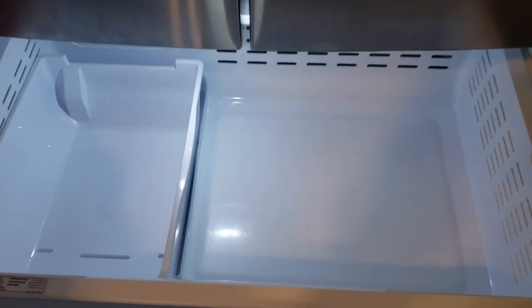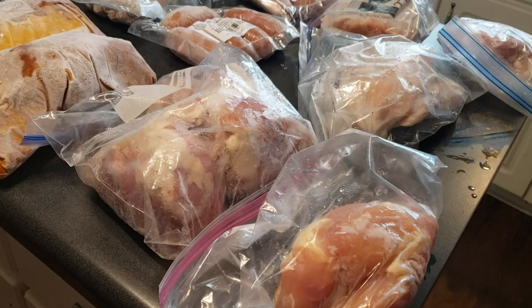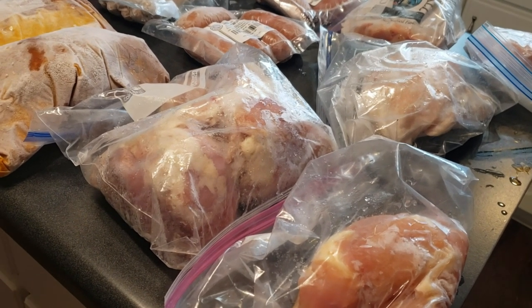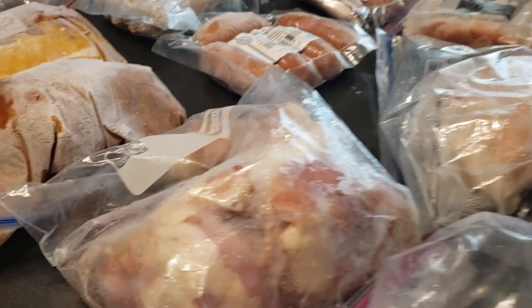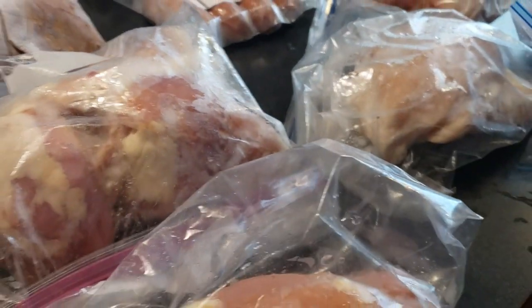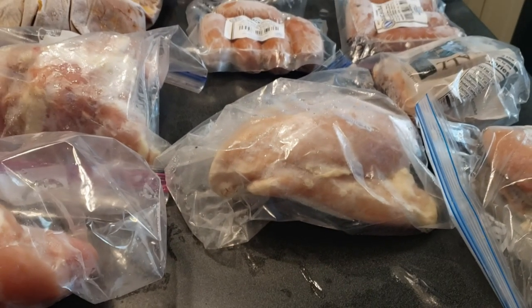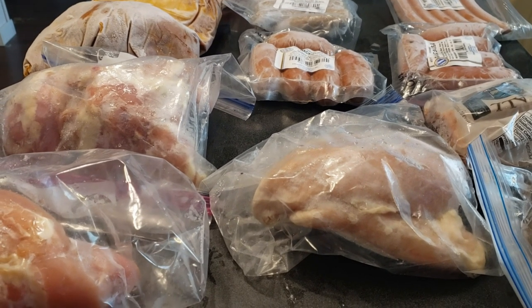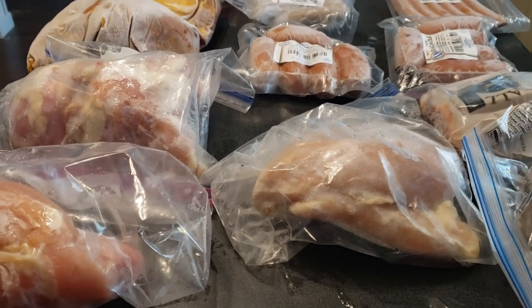All right, there we have it — all clean. We got rid of the old ice and everything is cleaned out. Here's the meat. A couple things we threw away because we questioned the age. We figured out that one is chili — we remembered. So we have chili, and that's chicken, chicken, chicken, and chicken. We're just two people, so every time we buy a big thing of chicken, we use a little bit and the rest goes in the freezer. One of the things this week is definitely going to be chicken.